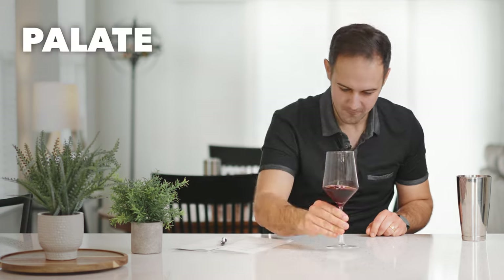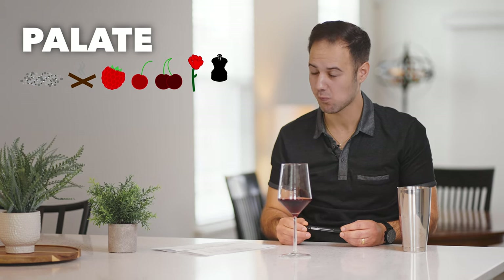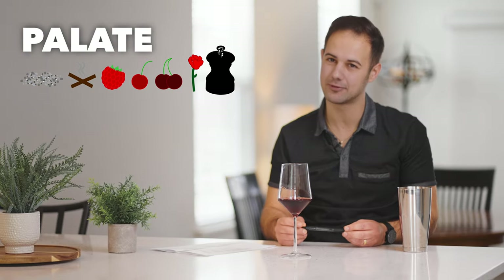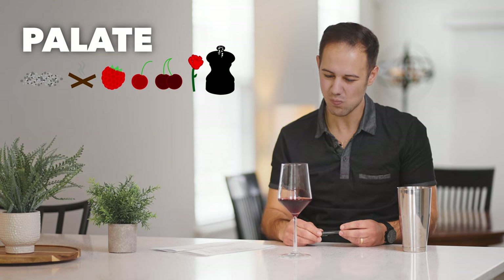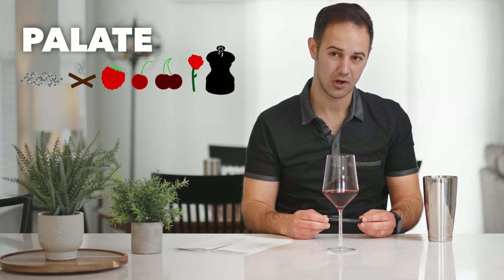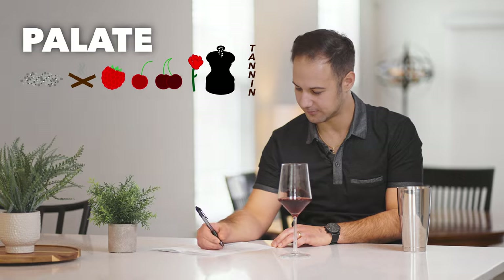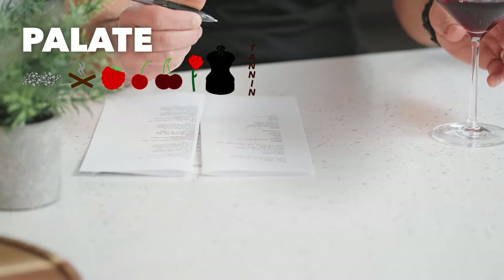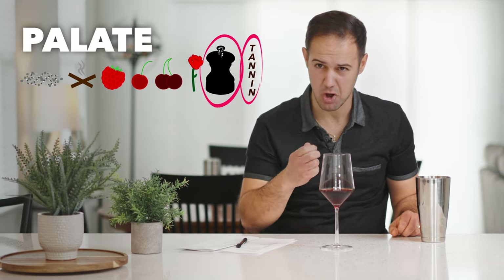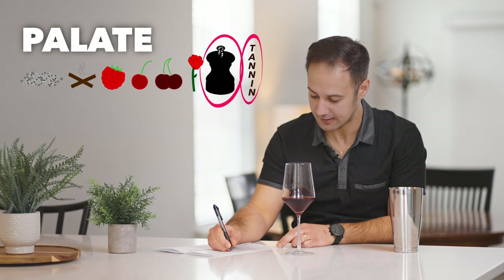Let's dive in on the palate. Pepper. Pepper is a thing we associate with Syrah. I don't think this is going to be Syrah, because I don't get blue fruit. And tannin — those are my first gut impressions. Any new flavors? Yes, pepper. Bitter. Tannin. A lot of it drying my mouth out. I would say high tannin. High tannin.